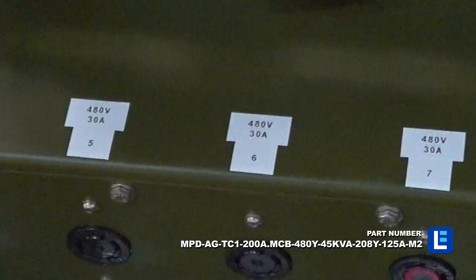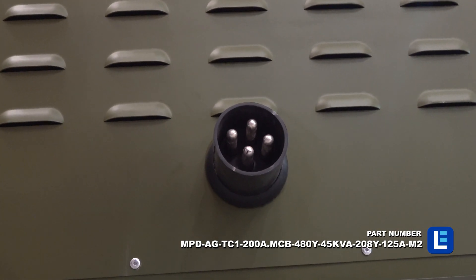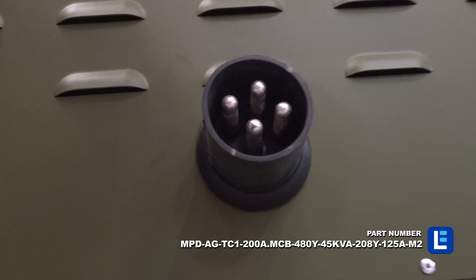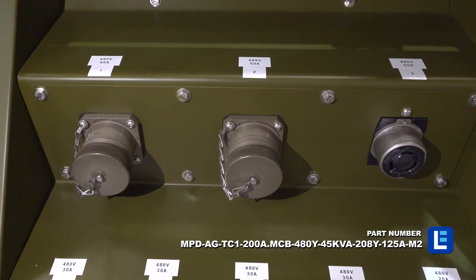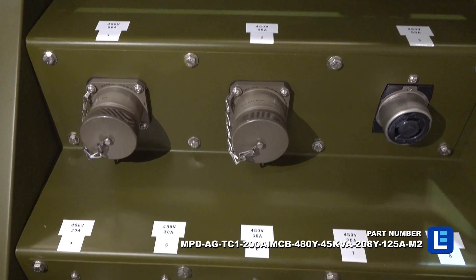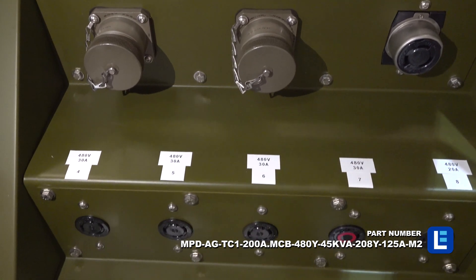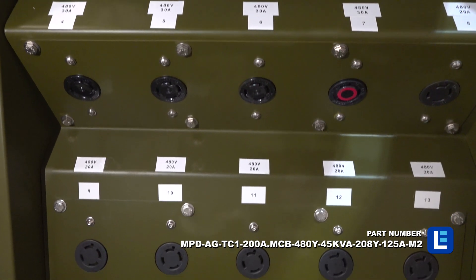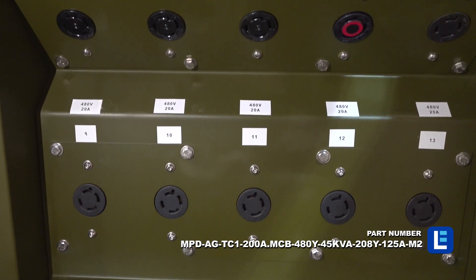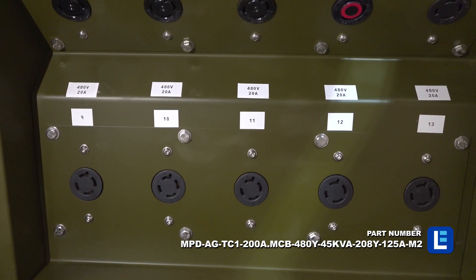On the primary side, operators bring 3-phase 480-volt line-end power using 1-6-pole joy plug inlet and can connect 2-6-pole joy plugs, 1-3771 receptacle, 3-L16-30R receptacles, 1-L8-30R receptacle, and 6-L16-20R receptacles for 480-volt equipment.